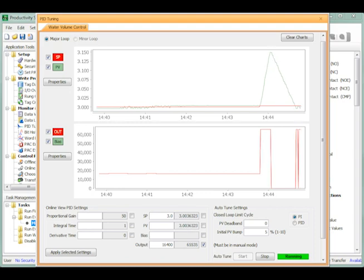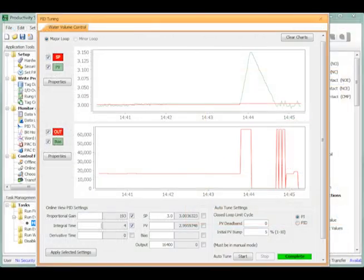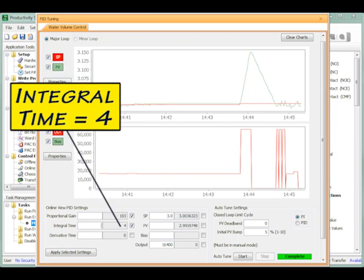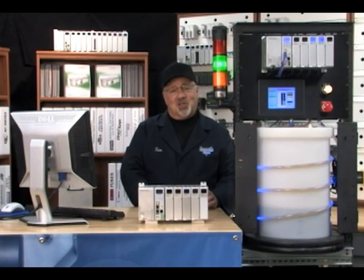When the process variable rises above the set point, the output is driven to the output lower limit again. The output cycling pattern continues for 3 full cycles and when completed, the Auto-Tune routine calculates the new values for the proportional and integral terms and writes them into the appropriate tag names. In my case, my final proportional gain value equals 193 and my integral reset time value equals 4. These values are almost identical to the values determined by my earlier trial and error manual tuning effort. It looks like the Productivity 3000's built-in Auto-Tune did its job. Follow me to our last video in this series and I will demonstrate our PID Loop Control application example.